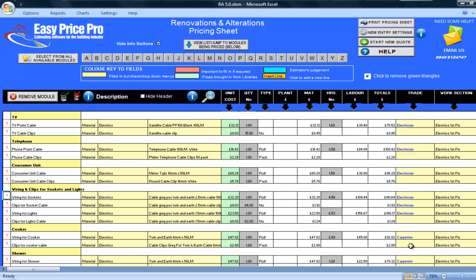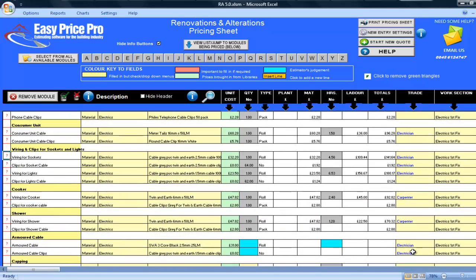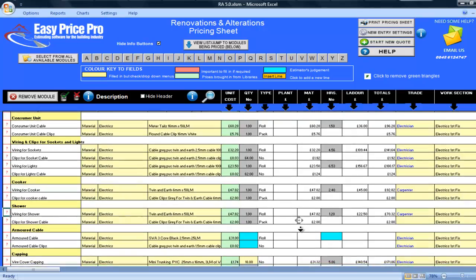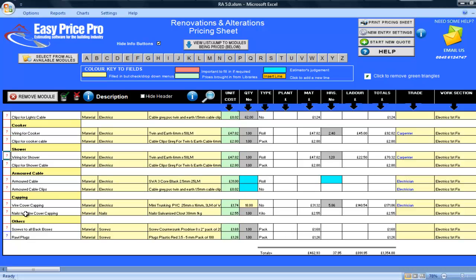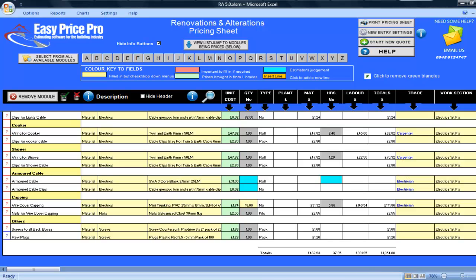The wiring and clips for my shower and cooker have been calculated. By clicking on the red question marks you will see the default settings. If I click on the wiring for the shower I can see that 10 metres have been allowed. As this will no doubt vary from job to job, you would simply put in the amount of wire you will need and the programme will alter its calculations to match your needs. If I click on the red question mark for the wire cover capping, you will see in the diagram that for the light cable I have 13.6 linear metres of capping allowed for and 35.2 linear metres allowed for the drops to my single and double sockets.